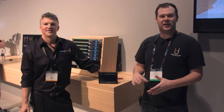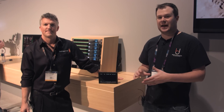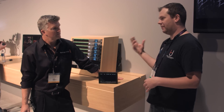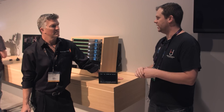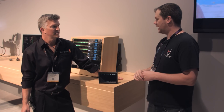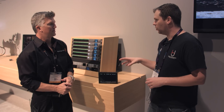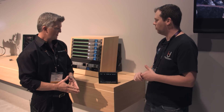Hey guys, it's Bart Johnson here at NAB 2016, here at the Blackmagic booth with Kendall. Last year you guys released several products, one of them of course was the Video Assist. Well you guys have a new unit out which is similar to that, but a little bit larger and a little bit more capable. So why don't you tell me what we're looking at?